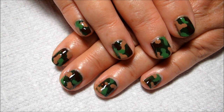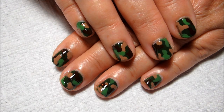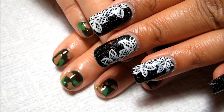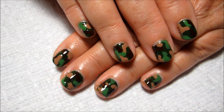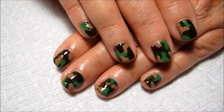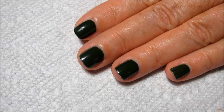Hi guys, today we're going to be working on this camouflage nail art on my mom's short nails. I've still got the lace flowers on my nails, but this design was super simple to do. All you need is a dotting tool, so if you'd like to see how I did it, just stay tuned.